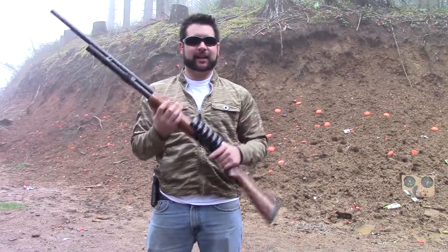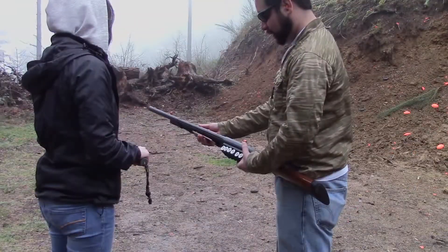So if you don't have a shotgun yet, go out and buy one. It will be worth it, I guarantee it. It's a good shot.